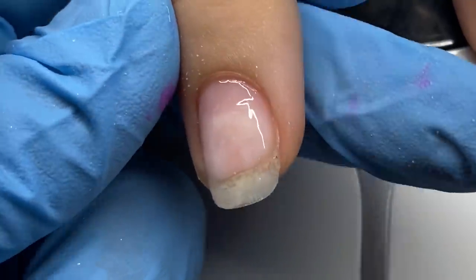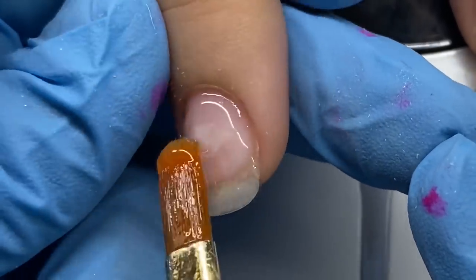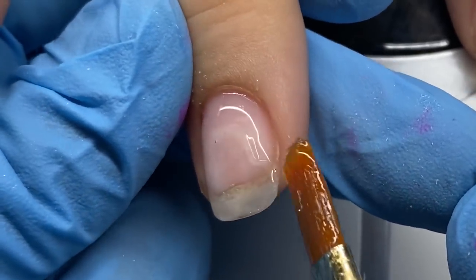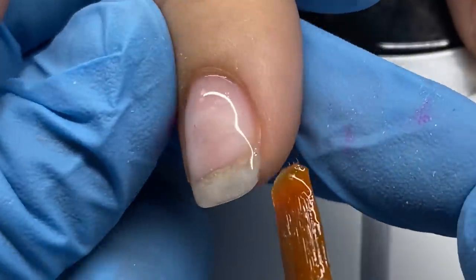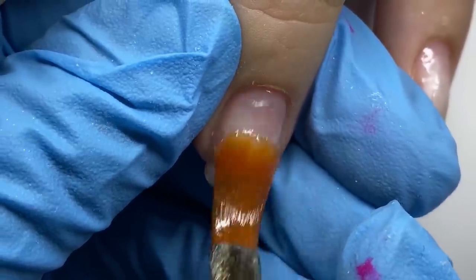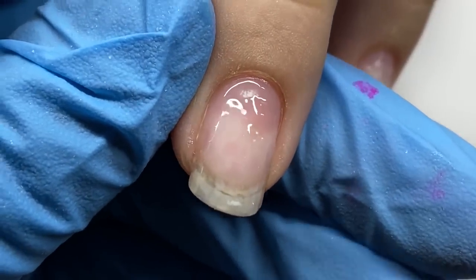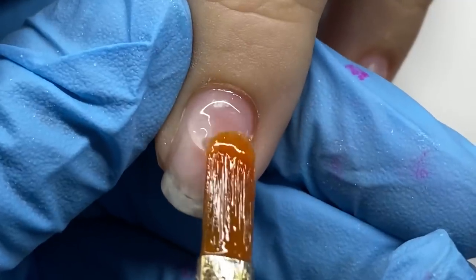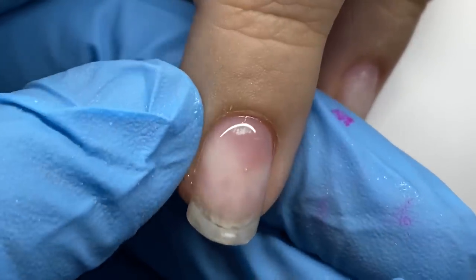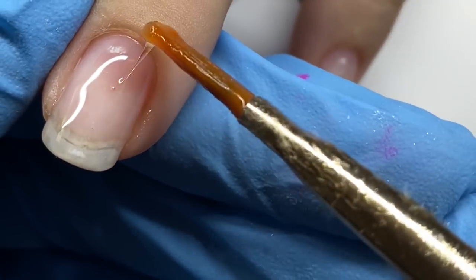I'm using a brush I got from Hobby Lobby or Michaels — it's a filbert brush, nothing special. If you don't want to go hunting for a brush, Alpha Brushes — link below — have very good affordable brushes that I do use. Mine are very worn, I don't show them often, but I use them and probably need to re-up. They have gel brushes on their website.